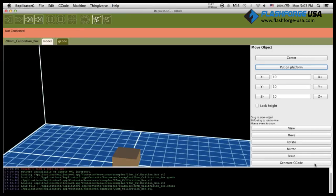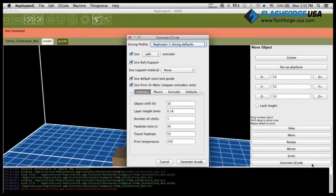Click on Generate G-Code and a dialog box will appear. In this demonstration, we will print using the Left Extruder, which is using ABS filament. For ABS printing, we will set the print temperature to 220 degrees Celsius.